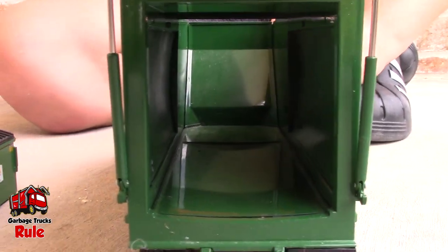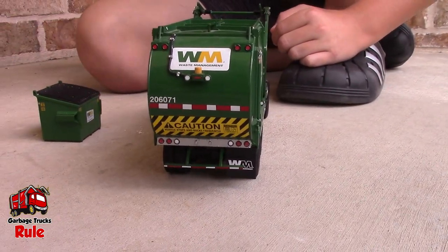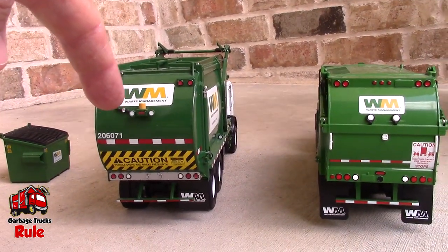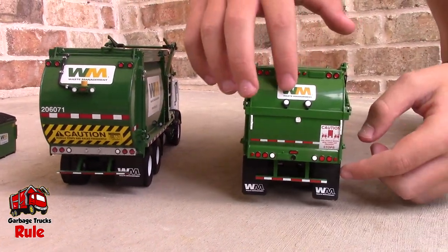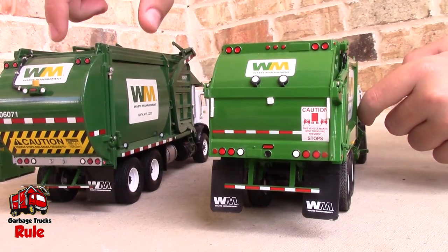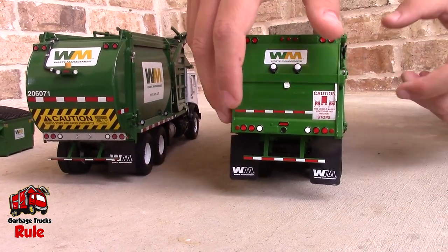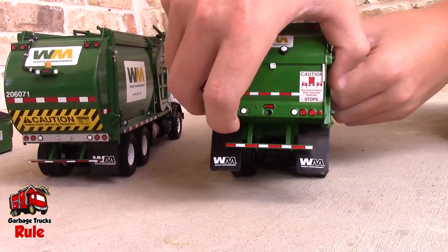Take a peek inside — all clear. Awesome. Let's compare it to the back of the other one, even though it's a side loader. So obviously the back body here is a different shape than the MR back. This is more circle-ish, and this one's more not circle-ish. This one's really stiff too.